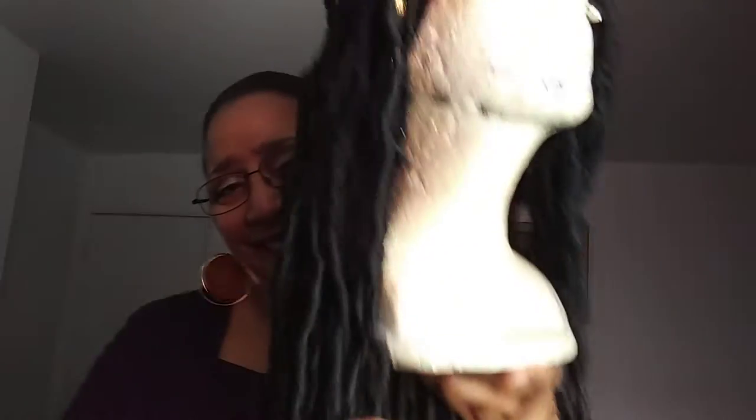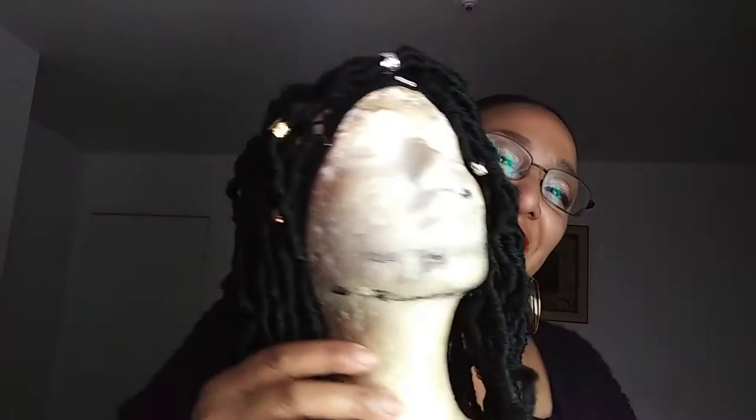All right, there you go, Dior Diva — did it just for you, girl! You guys take care, thank you for joining in. My next video I'm going to be installing an 18-inch ponytail from Studio Tecalo, so talk to you later, bye bye!